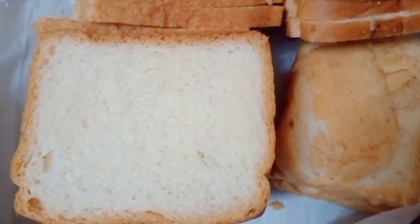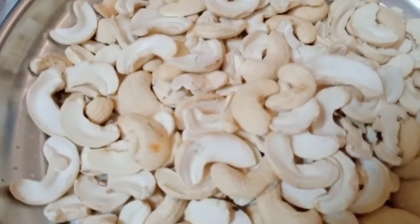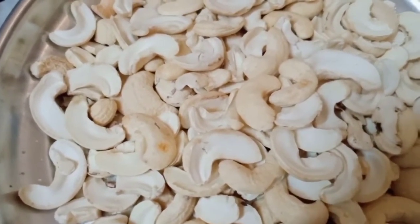Ingredients: Breads, and a few other ingredients.